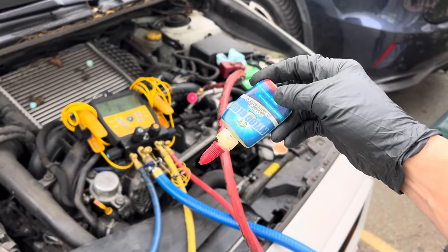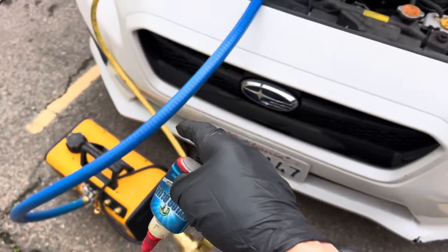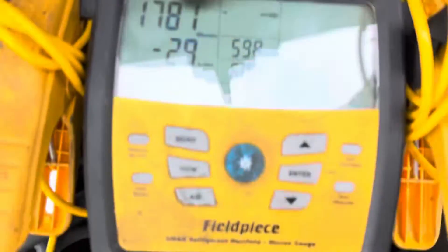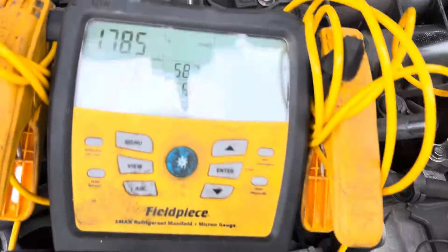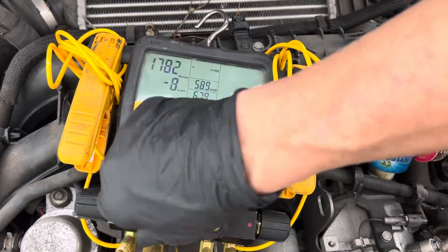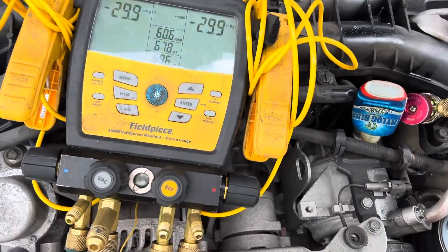The purpose of this video — I have to talk over a generator in the background — is to show you the properties of Nylog. We have the vacuum pump on. We know we have a vacuum leak from the previous video; we could pull down to 17 microns. That's 1700 microns right there with the vacuum on. Now watch what happens — let's turn off the vacuum.